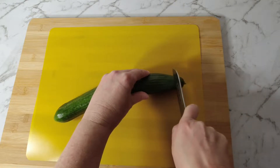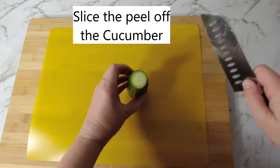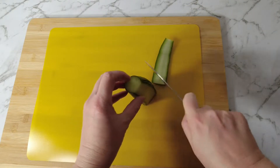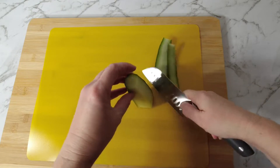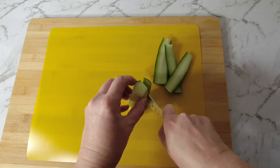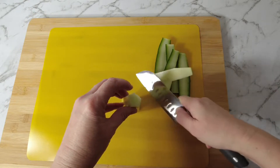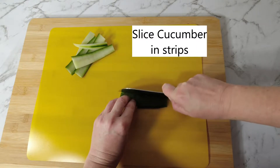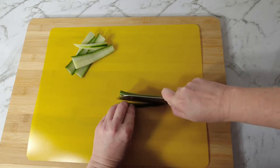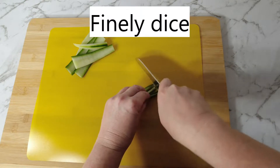Grab a washed cucumber, cut in half and remove the tip. Slice the outer peel off the cucumber. Slice cucumber peel into strips, then finely dice the cucumber.